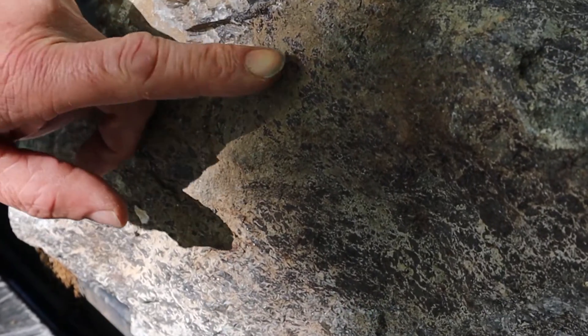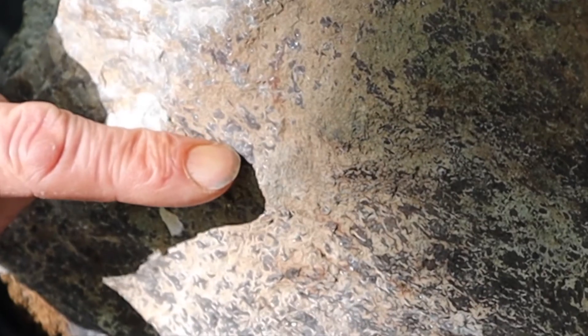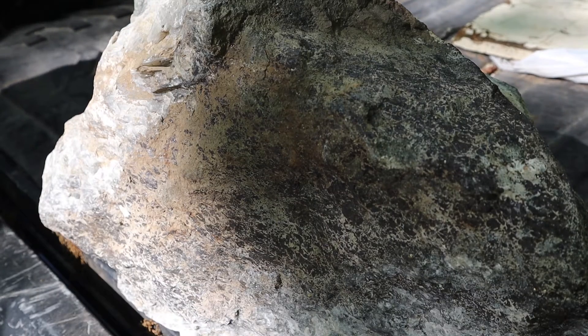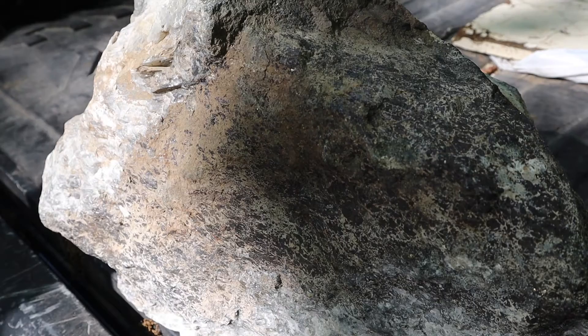There's calcite in here, iron staining, and probably — see right there — safflorite. A real mix in this rock. Let's see what it looks like under the lamp. Look at that.